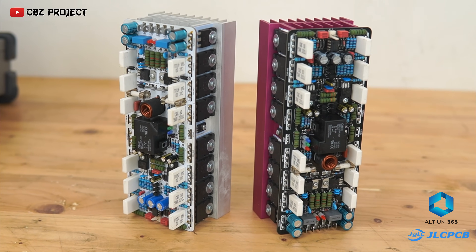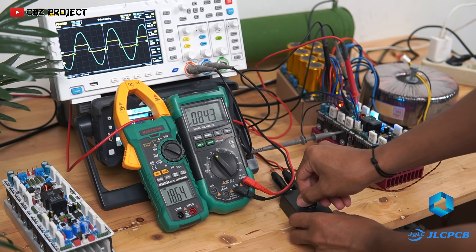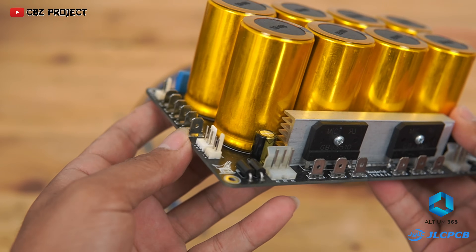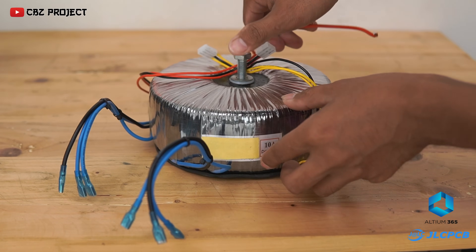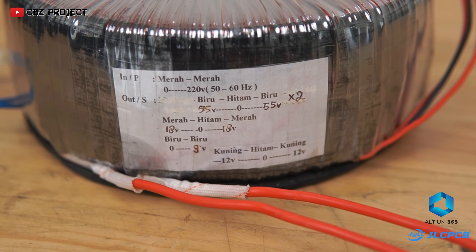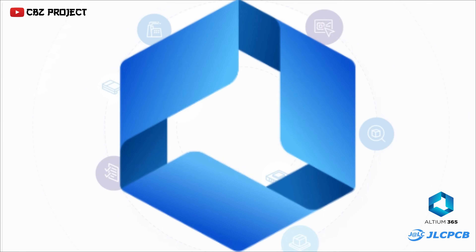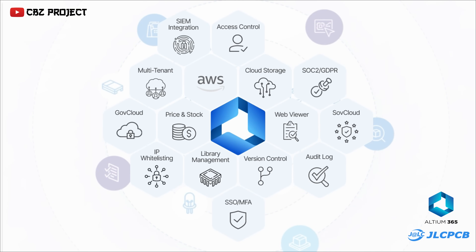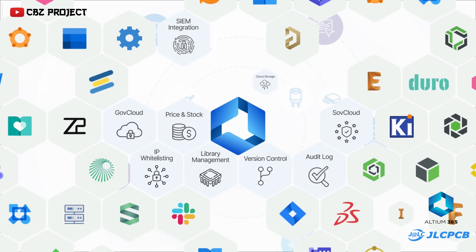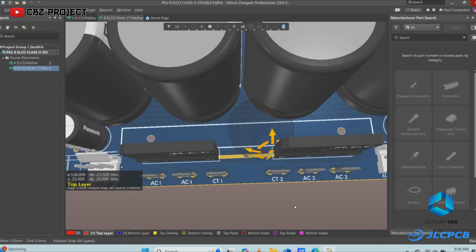This is the class H amplifier board that I made in the previous video. Now I will test it again using eight capacitors and a slightly larger transformer. This is an eight capacitor PCB layout that I designed using Altium 365. Here I use a dual diode with a dual CT transformer system.